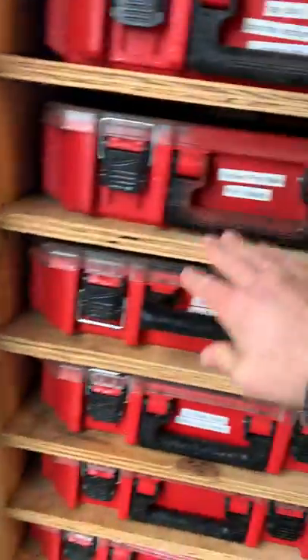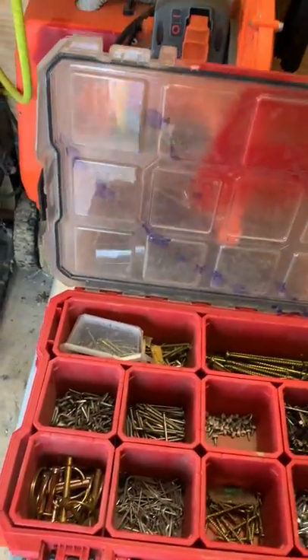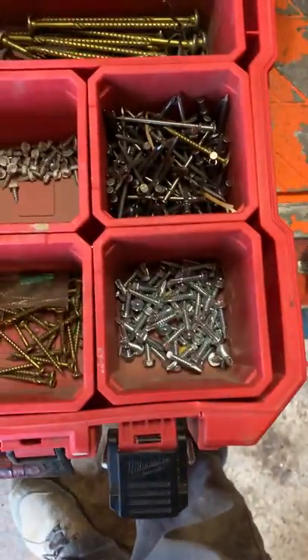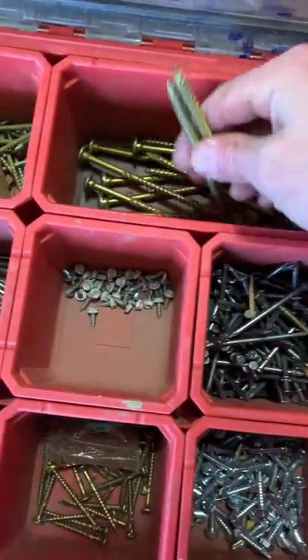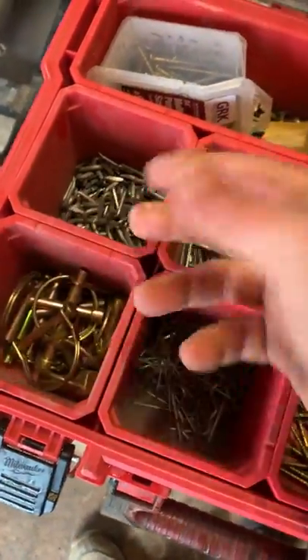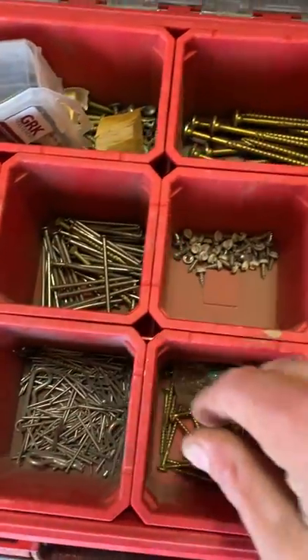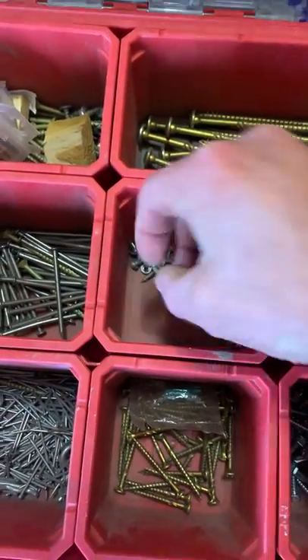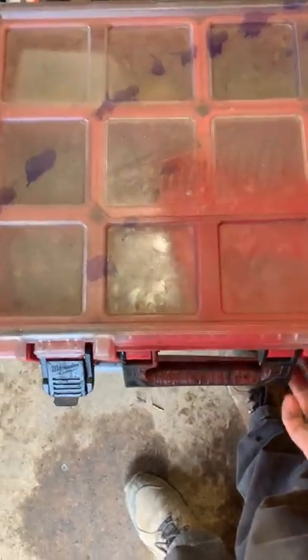There's the Tapcons bin. Then there's a bin with sheet metal screws, concrete nails, framing nails, GRK screws, deck screws, staples, pins — stuff that you're always needing: the little nails and screws for gutters, downspouts, and things. It's a little bit messed up right now — we'll go through that this winter.